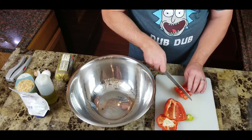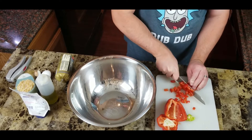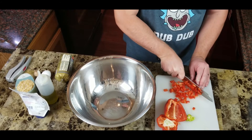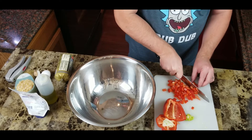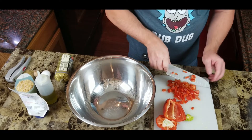Let's get this pepper chopped up — a quick little dice. These pieces don't have to be perfect; once they're mixed up in the sausage and cooked inside the acorn squash, no one's going to notice.